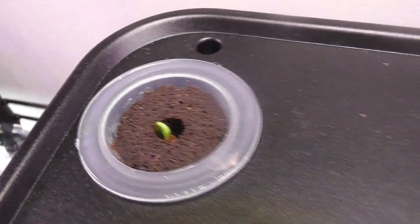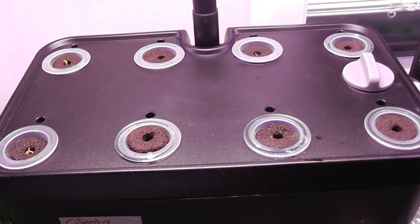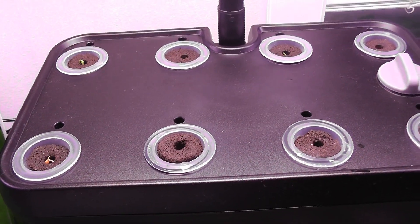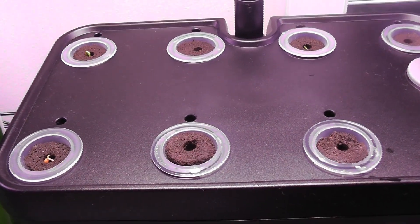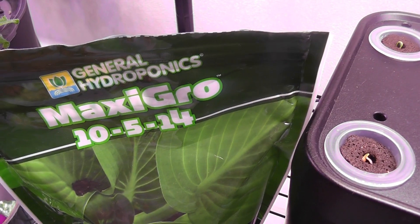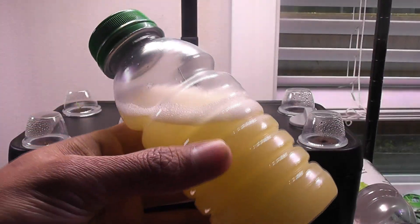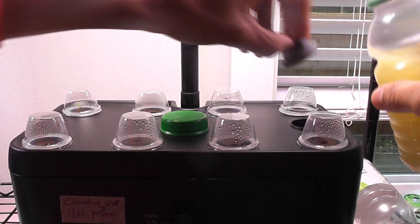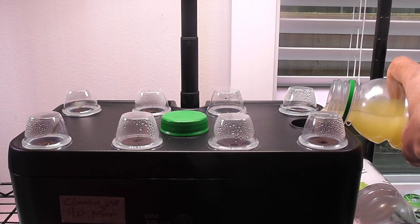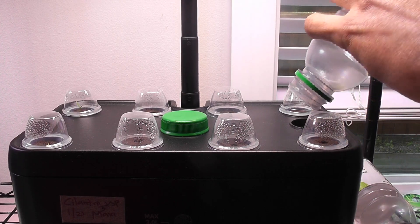Now that I see the seedlings, I will start adding nutrition. I will use MaxiGrow nutrients throughout this grow cycle — 1 teaspoon of dry nutrients for every 1 liter of water. Since the bowl capacity of this iDoo is 3 liters, I will start with 3 teaspoons of nutrients. I already dissolved the dry nutrients into about 100 ml of water and am now pouring the nutrient solution into the bowl. Going forward, I will dissolve 1 teaspoon of nutrients per liter of water and top up.